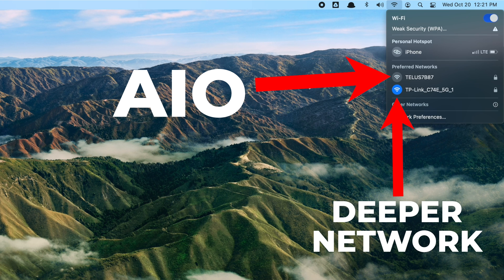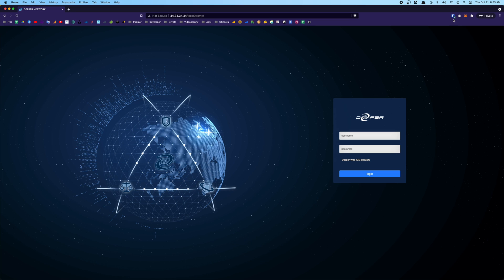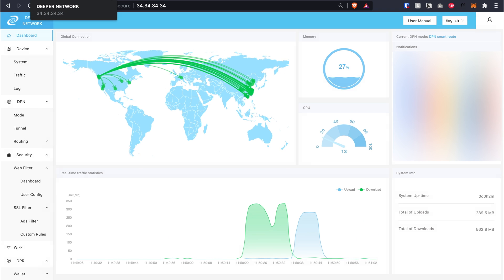You should now see the new TP-Link network in your Wi-Fi list. Click on it, enter the password you set. To verify it's working through Deeper Network, open a browser and type 34.34.34.34 or 11.22.33.44 — this should bring up the Deeper Network dashboard. Enter your username and password (default is admin/admin the first time). Click Login and you should be able to access your dashboard.